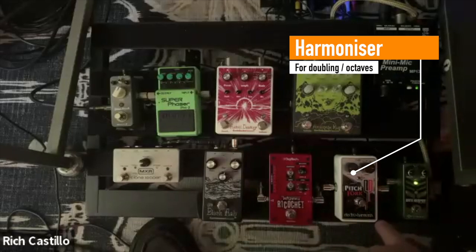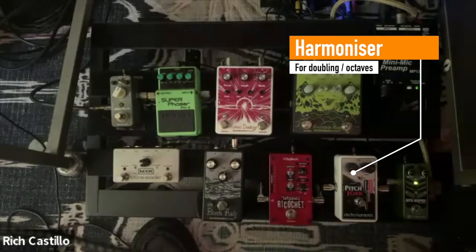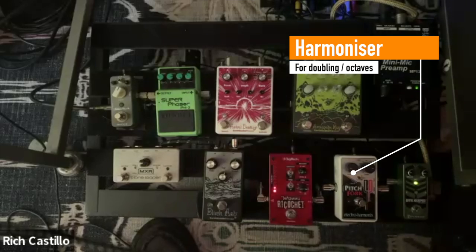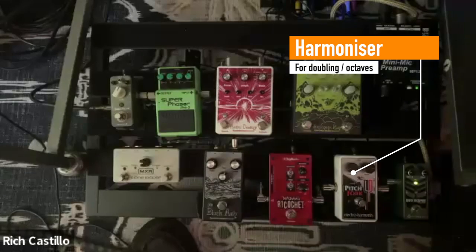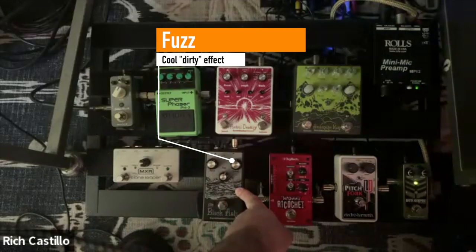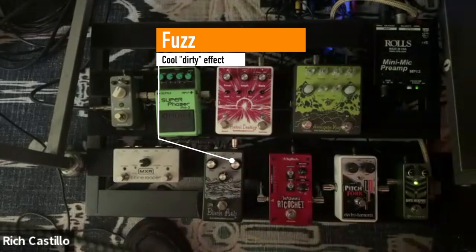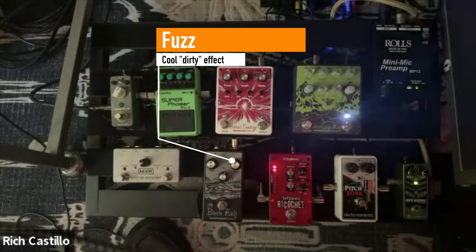Then there's the Pitchfork by Electro-Harmonix — it's like a harmonizer octave pedal. It has perfect fourths, perfect fifths, everything, and it also has one, two, and three octaves down or up. There's one part where I kind of replicate the sound of a distorted heavy metal bass. So I put it two octaves down and then I also use a fuzz pedal. With those two combined, it sounds pretty much like a bass, and when that part comes on live, it just kind of punches you in the chest.